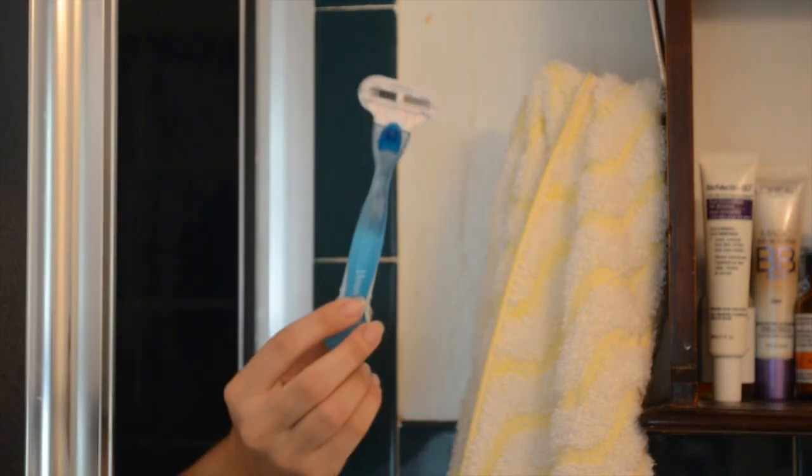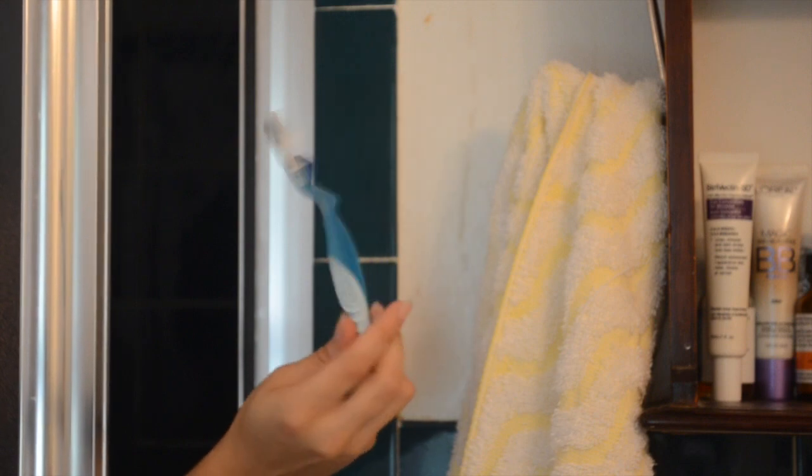Now that our mask is washed off, we can just hop in the shower. The one thing you don't want to forget to do is to shave your legs, especially if you're going to be showing them off. I use a Venus razor and it makes my legs super smooth. Once you're done, you can just hop out of the shower and get started on makeup.